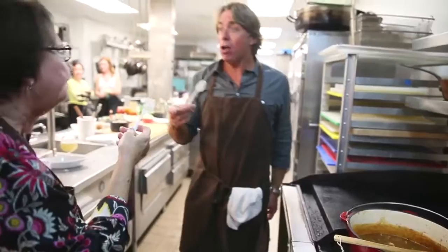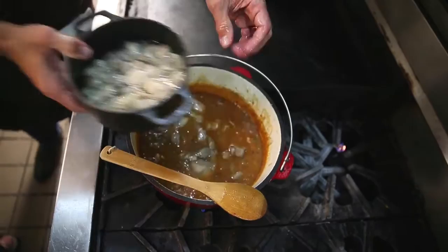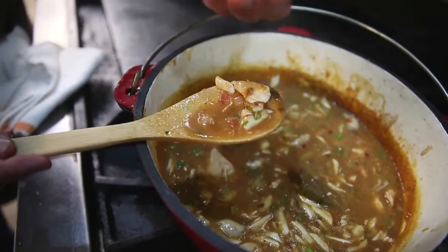Oysters are really coming into shape right now. And I want some of that liquor. I'll save those — we'll fry these later. Look at this, it's just flaking apart.